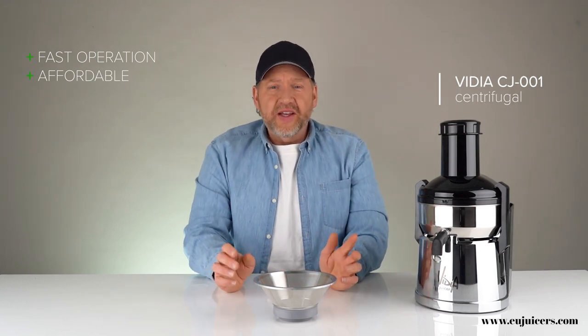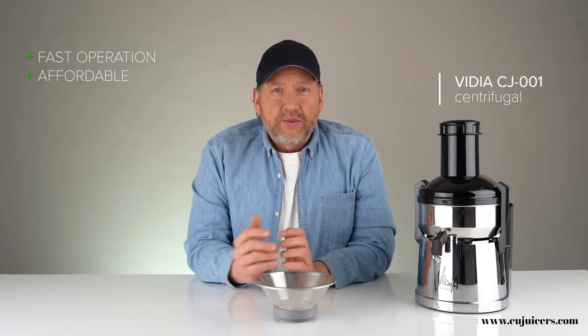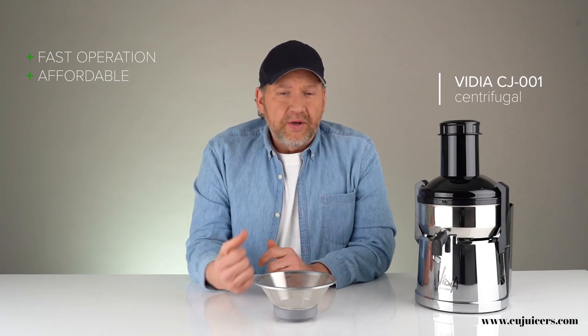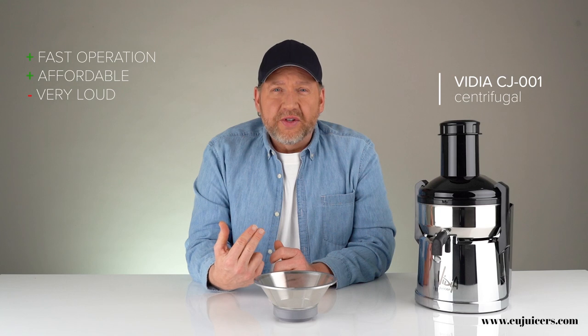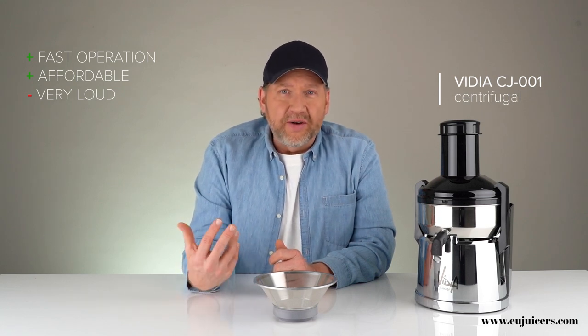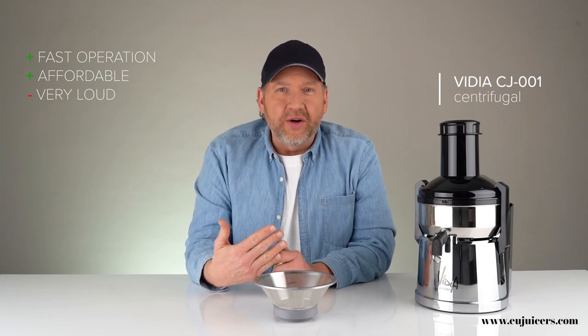In terms of negatives, there are quite a few with centrifugals, and that's why slow juicers have become more popular. First, because it's running so fast, it's very loud — really noisy. You can't have someone in the same room on a phone call or trying to watch TV.